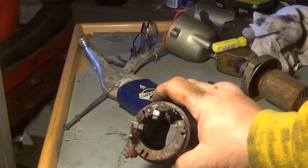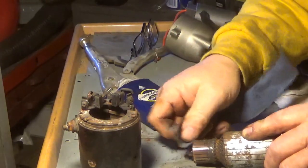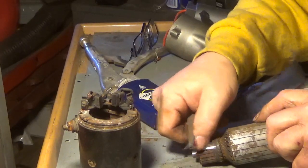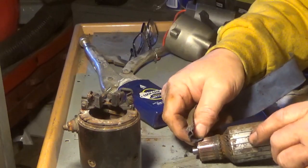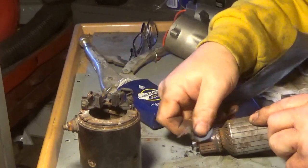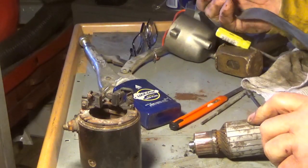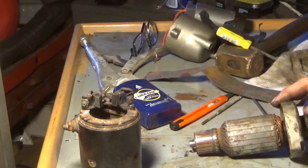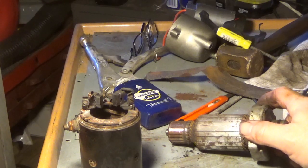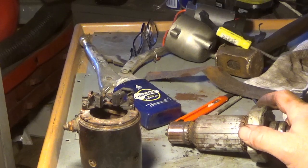Now it's just a matter of putting it back together again. Actually, let's give the armature contact area a little bit of a cleanup just so you can see some copper. I wouldn't remove a lot of metal — you can do damage you don't need to do — so I'm just going to clean that up a little bit, wipe the whole thing down, and start smashing it back together again.